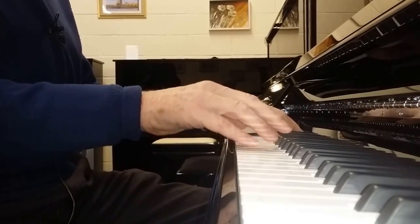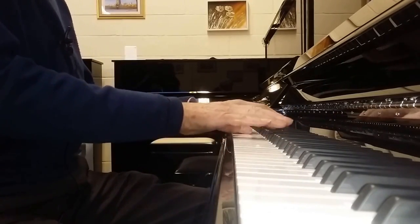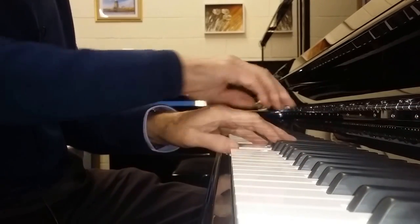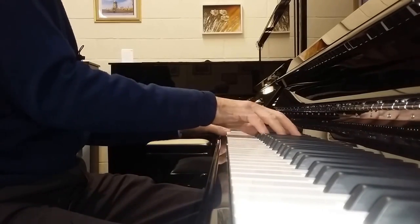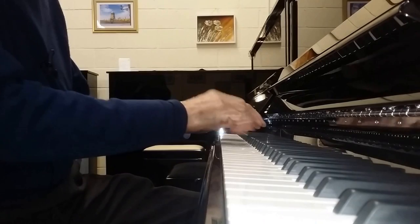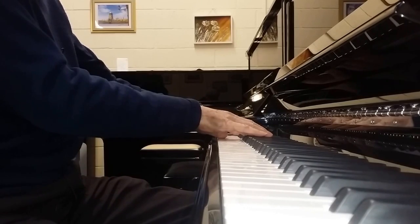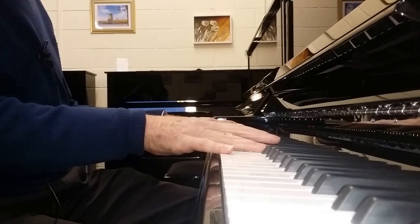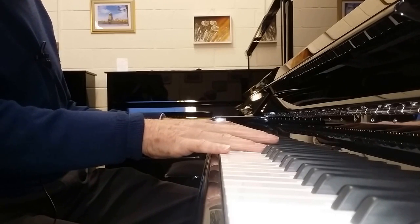And now back to the Förster. Thank you very much for listening. So that's a Förster 122 upright acoustic piano and a Kawai CA-97 digital piano, and I hope you managed to hear some of the differences in tone.